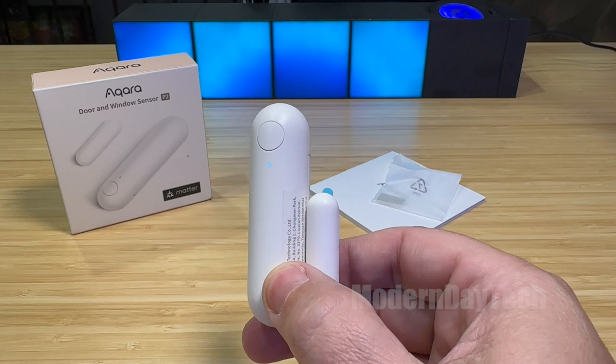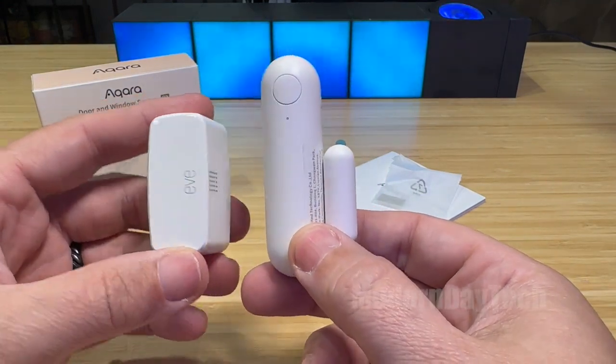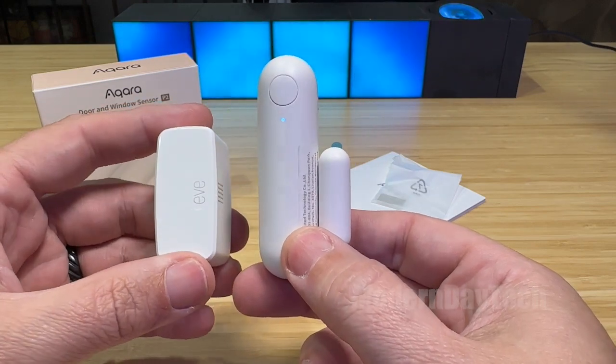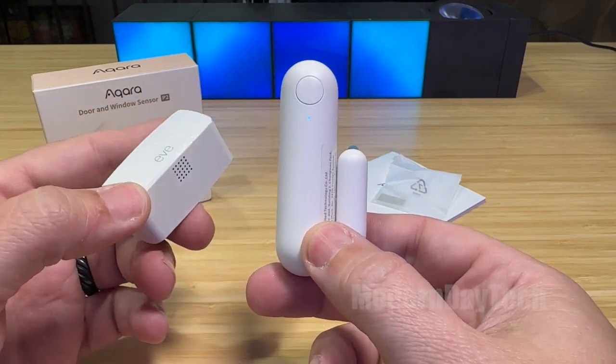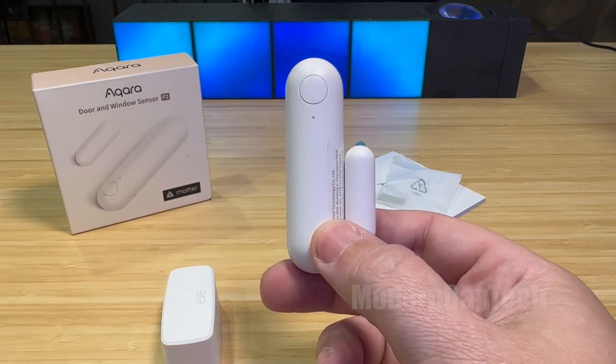So I felt it was cool to show you some other contact sensors that have Thread and work with HomeKit. And this is the EVE Matter and Thread Contact Sensor right there.